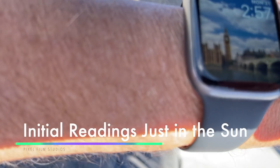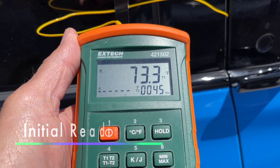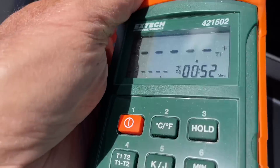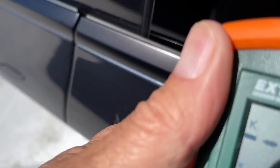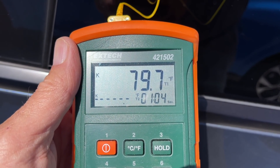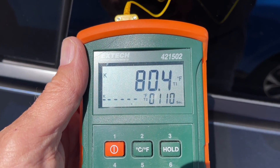It is 2:57 PM. It's 72 to 73 degrees outside. Let's have a look at the Model Y — 79.7 degrees and it's increasing. We'll check back in five minutes.